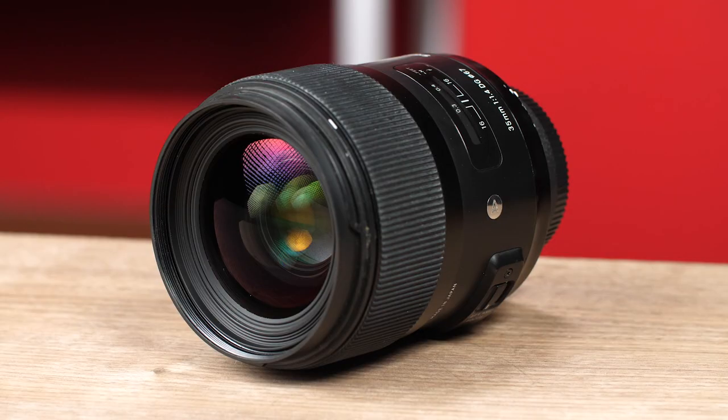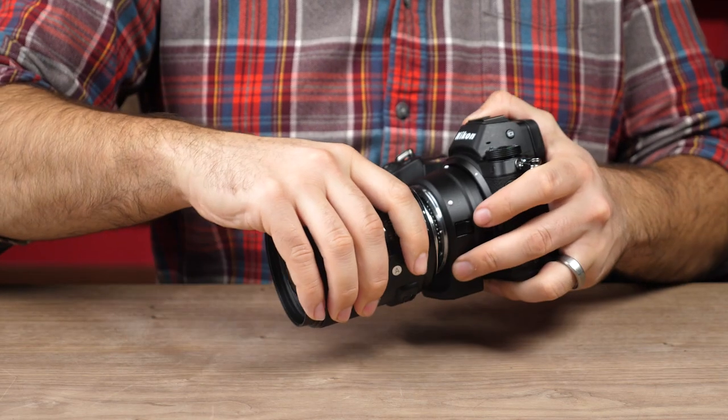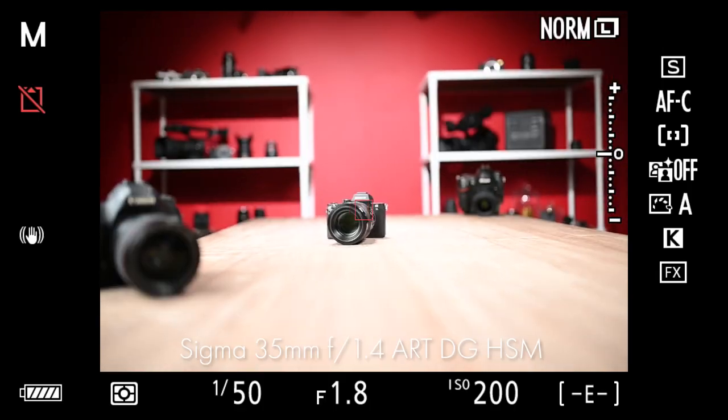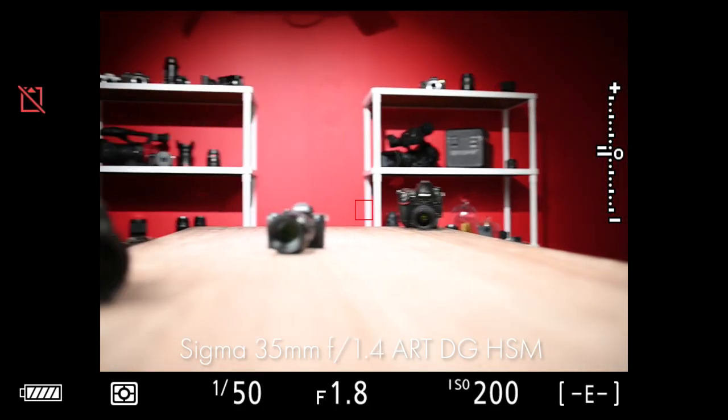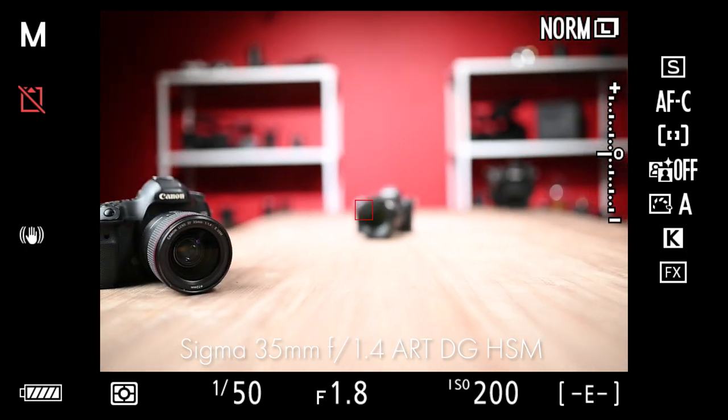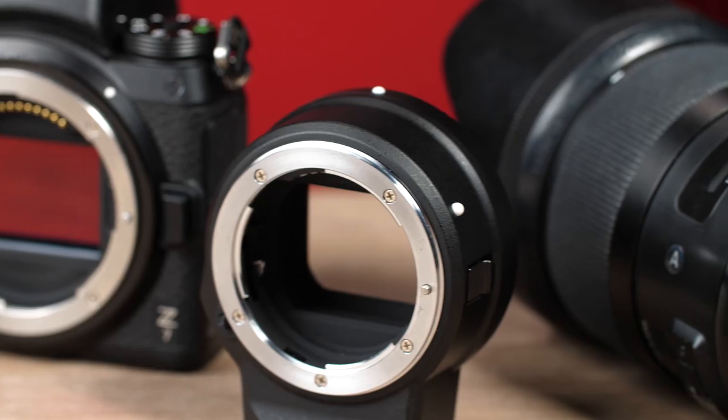And finally, we've brought in a third-party contender: the Sigma 35mm f1.4 Art lens. The Sigma seems to work pretty well, but we're finding that it hunts a little bit to find focus. Still nothing too detrimental.